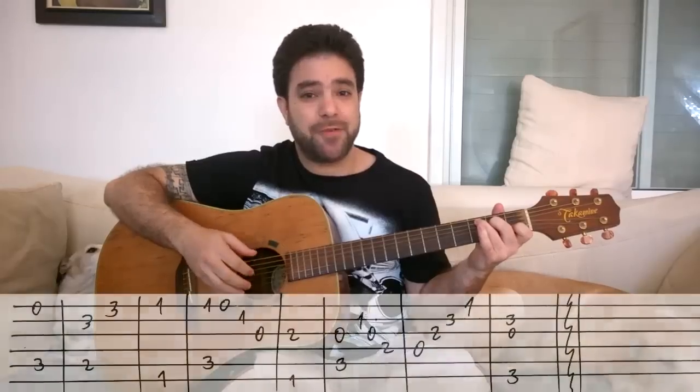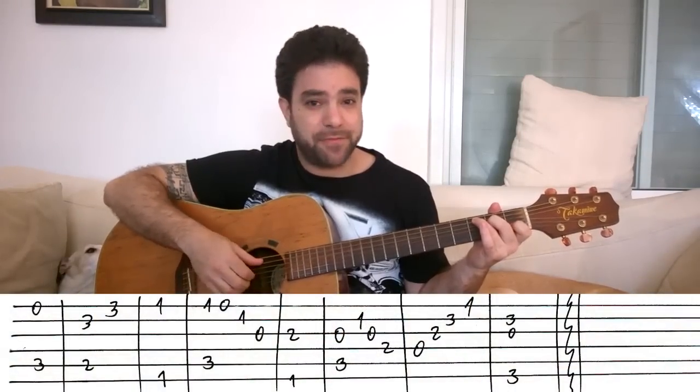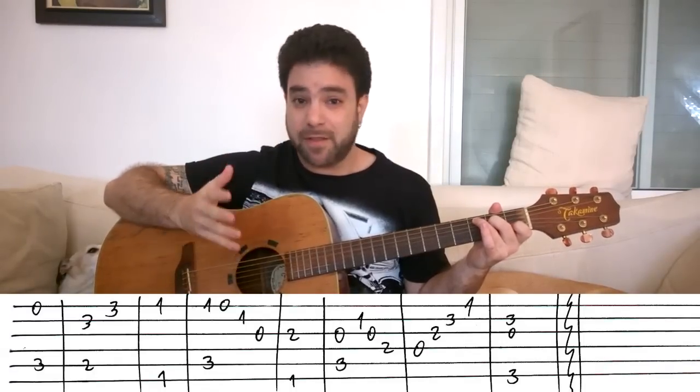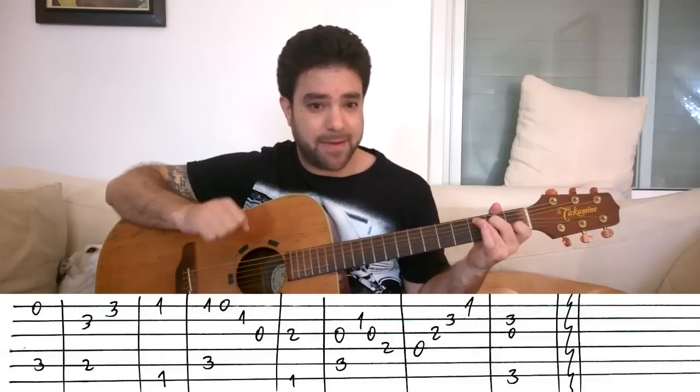So the intro starts with a C chord. You can either pick strings 1 and 5, or the whole chord — strings 1, 2, 3, and 5. You've got a choice. Depending on your own personal style and taste, you can pick the chord or just the melody with the bass note. Okay, anytime you see it in the tab.